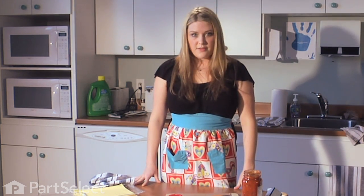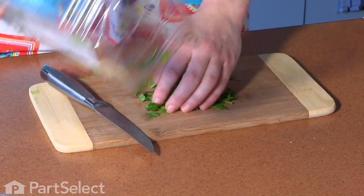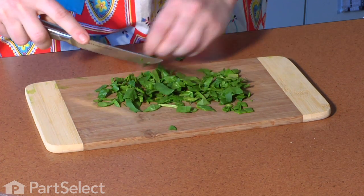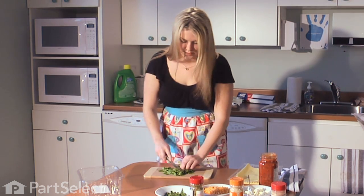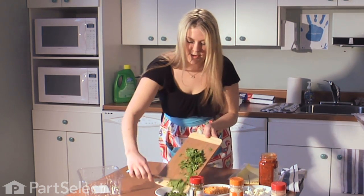You're going to need about 20 to 30 minutes prep time. The first thing you're going to want to do is get your one cup of spinach chopped. Chop that into small pieces until it is finely chopped, and then we can put that right into a bowl.